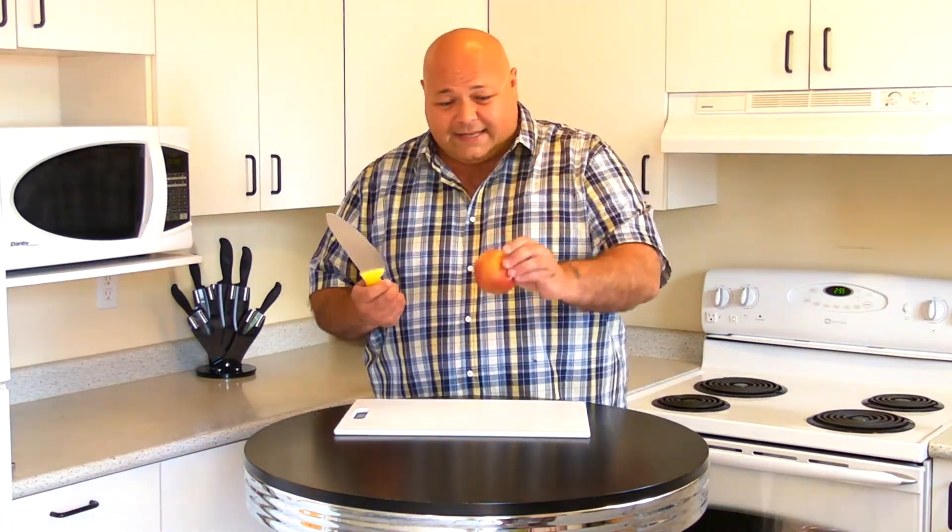Here's your apple. You take a knife, cut it in half, and I'm going to... Oh jeez, oh that was bad.